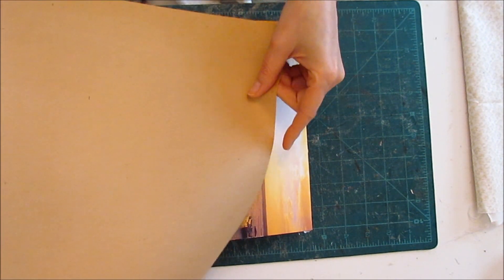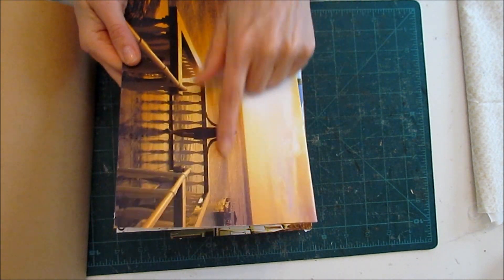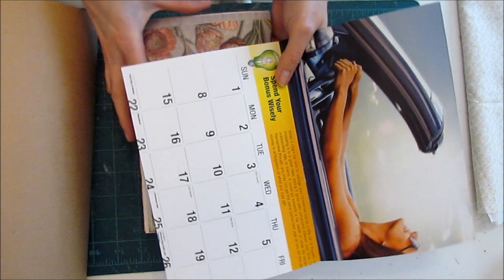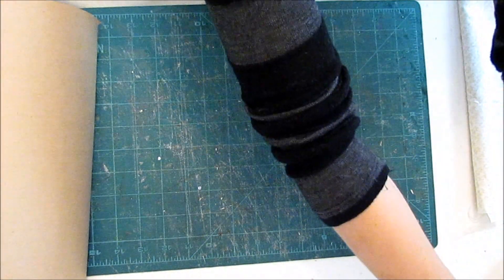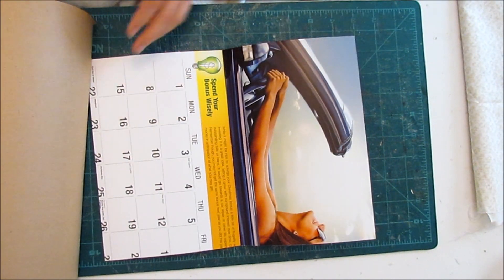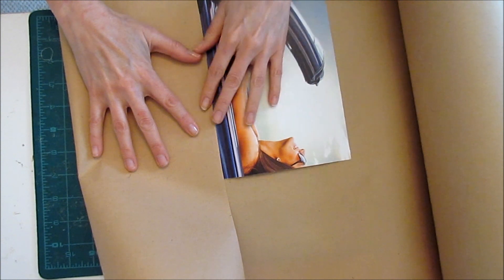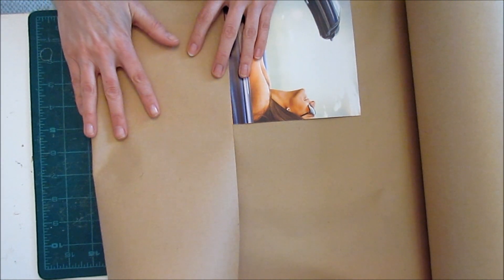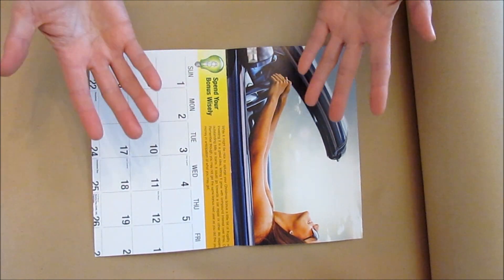My first step is to cover each of these calendar covers with brown craft paper — number one to kill any image from peeking through, which I learned on my last journal, and also to provide a nice neutral backdrop. I'm going to cut the kraft paper so it meets right down the middle with no seams, wrapping it around like that. I'll glue them on with Mod Podge and then I'll come back and show you the next step.